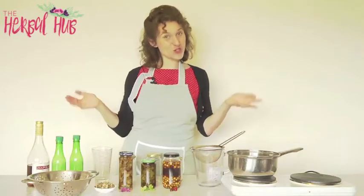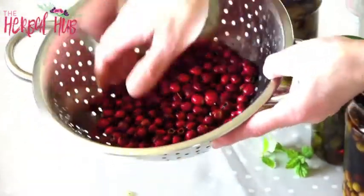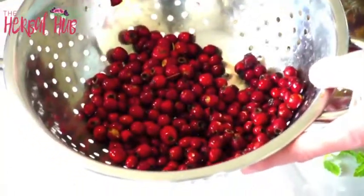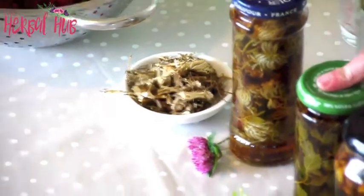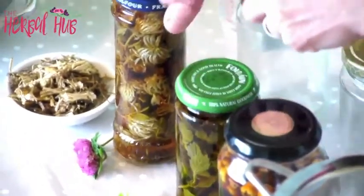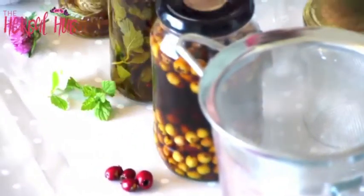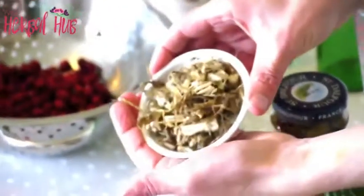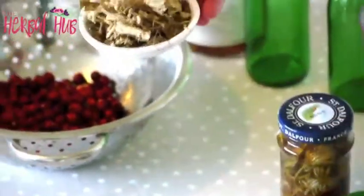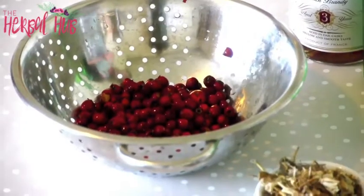I have a variety of things to show you. Here I have some freshly harvested haws from the hawthorn tree, Crataegus, and I'm going to show you how to make hawthorn tincture. I also have some lemon balm tincture and some red clover — so flowers, leaves, and haws, the fruit. And here I have some nettle roots that I've harvested freshly, washed and chopped up. We're going to make a nettle root tincture as well, as it's made slightly differently. But we'll start with the haws because they're very nice and easy.